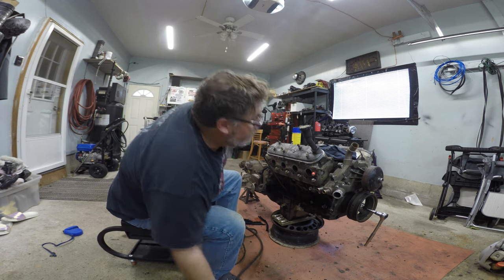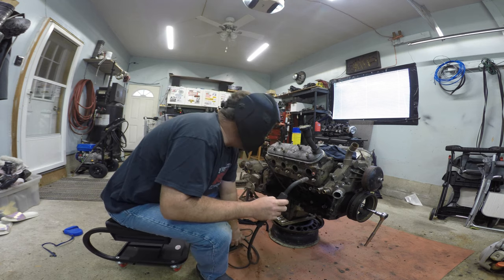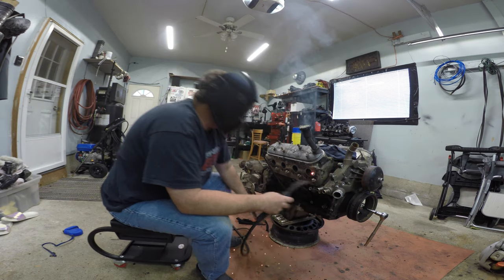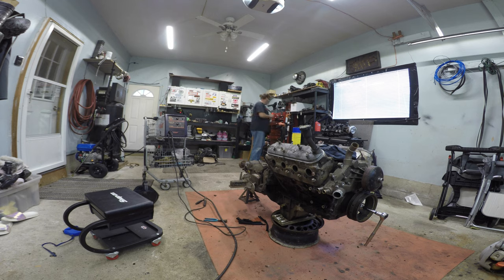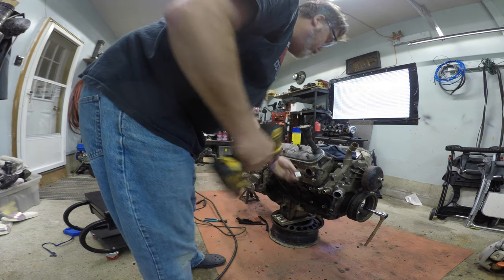There we go. Give her some more. It grabbed - there we go. Plugged it way more than enough. And of course I don't even have the tool ready to go. Just so you know when you're doing this, make sure you have your socket ready to go, because it's always best to turn when you're hot.